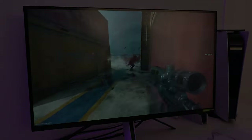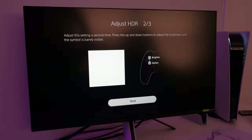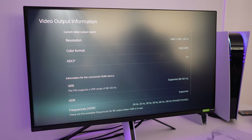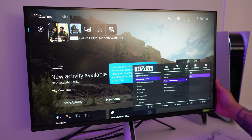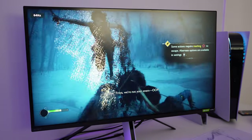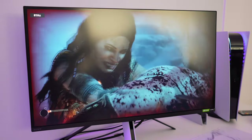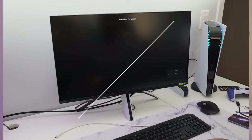Since Sony claims the M9 is the perfect display for the PS5, let's check that out. After calibrating the HDR, the video output confirms it supports 4K with variable refresh rate up to 120 hertz. With the FPS counter enabled, jumping into God of War gameplay shows the refresh rate variably changing anywhere between 70 and 83 hertz. The display looks absolutely beautiful — a perfect combination for the PS5.